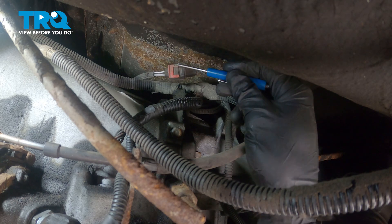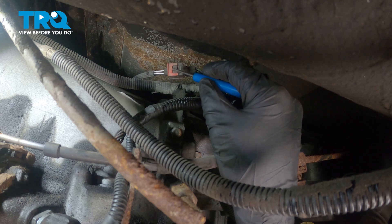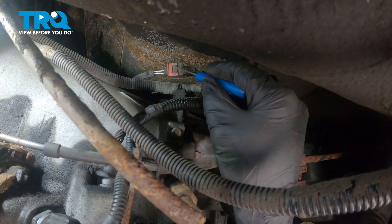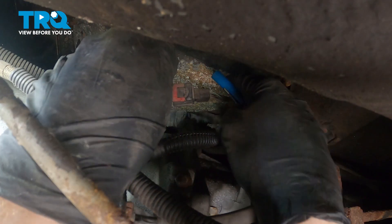We'll be locating this, and on the connector you'll find that you have a red locking tab. We need to slide that tab away just enough that we can squeeze on this area to disconnect this. Once we do, we'll give it a quick check for corrosion.